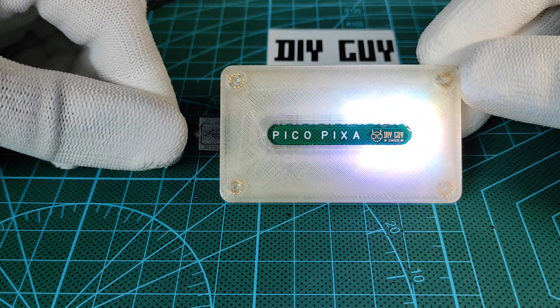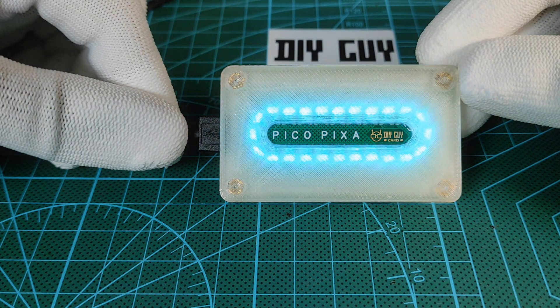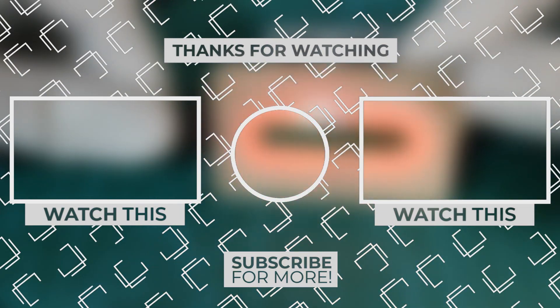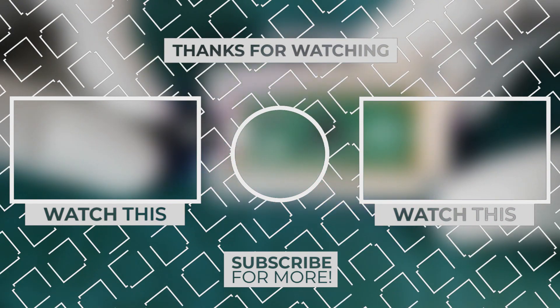This project design brought me a useful project idea that will be revealed in the next video, so stay tuned. That's it for today guys — don't forget to subscribe to my channel for more electronics videos. Make sure that you are doing electronics every day. It was Chris, see you next time.